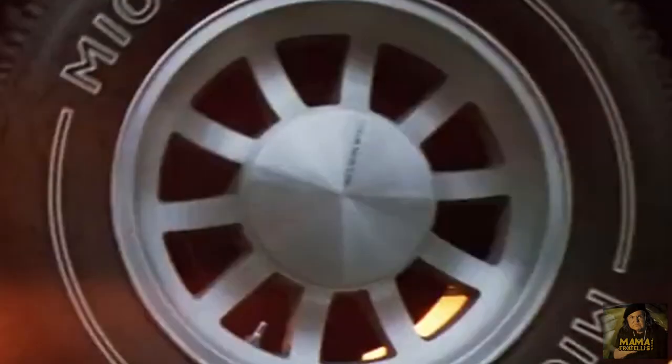We recently heard back from the engravers about our screen accurate center caps. The wheel covers I found are supposed to be Western Wheel center caps. They did not have the Western Wheel logo on them, and that's what makes them the Goonie wheels. I wasn't able to find anything anywhere else, so I got them and brought them to an engraver to engrave and put the logo on them.